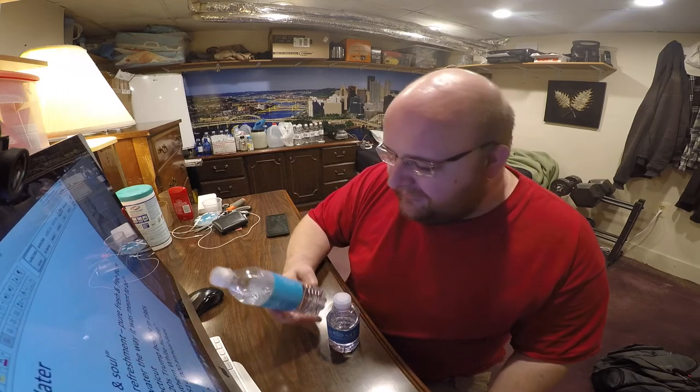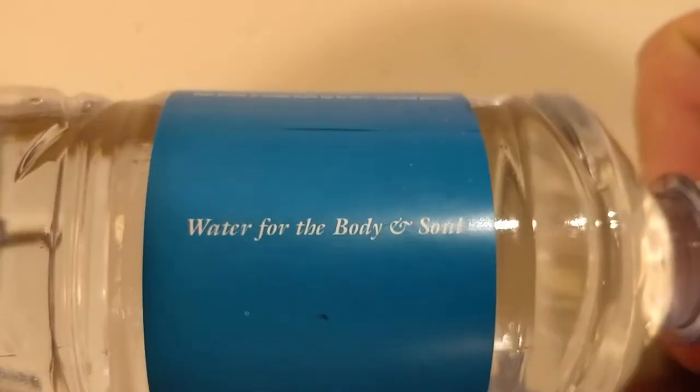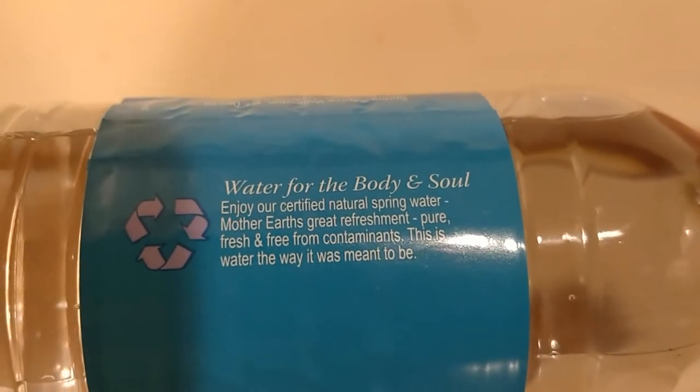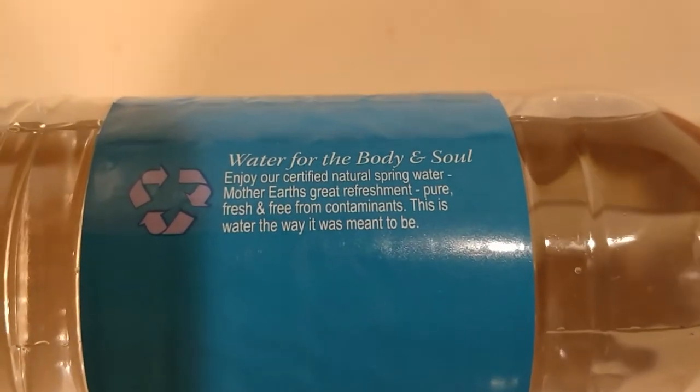This is going to be a pretty short video because I really don't have much to say about either of these. The labels are pretty simple and don't really say that much at all. They both say 'water for the body and soul,' and the spring water says 'Mother Earth's great refreshment — pure, fresh, and free from contaminants. This is water the way it was meant to be.'